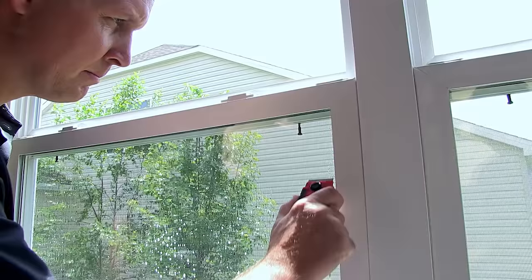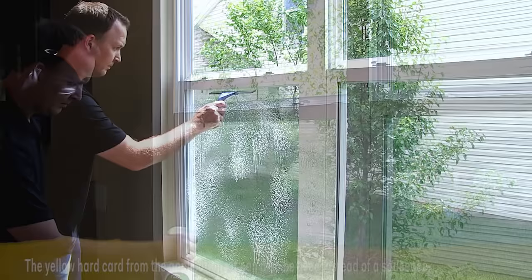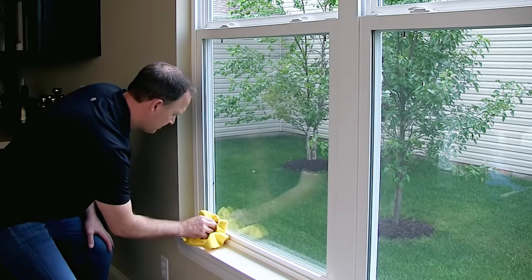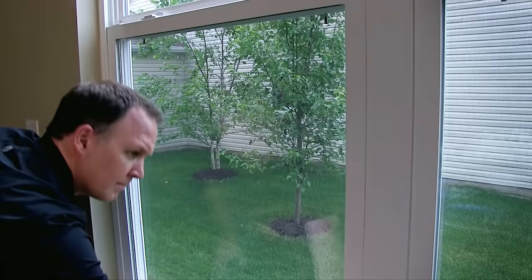Now generously spray your window a second time and use a rubber squeegee to get it squeaky clean. Overlapping strokes are best. Next, wipe the window surface and edges dry with a low-lint cloth. Also, sweep the cloth around the frame in a firm continuous stroke to remove any remaining dirt and moisture.